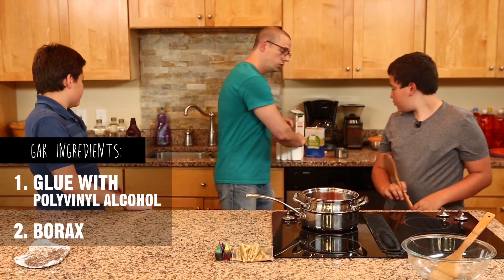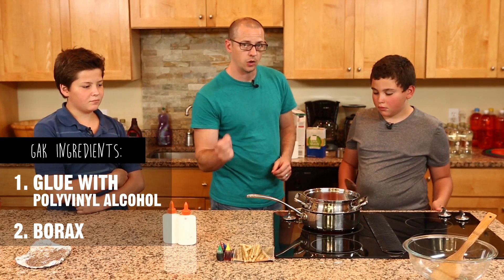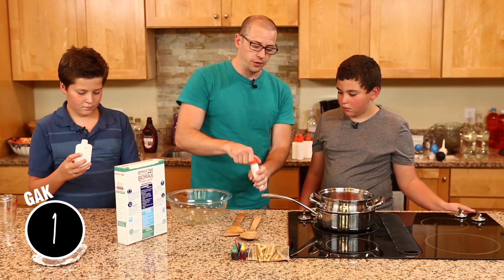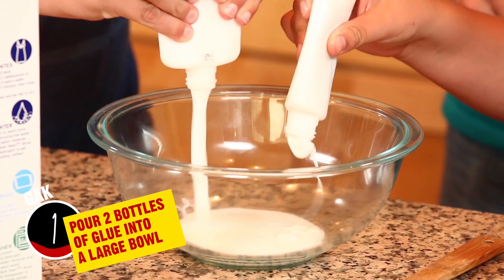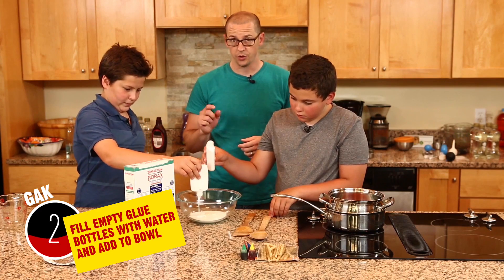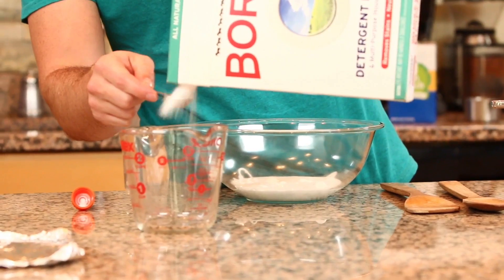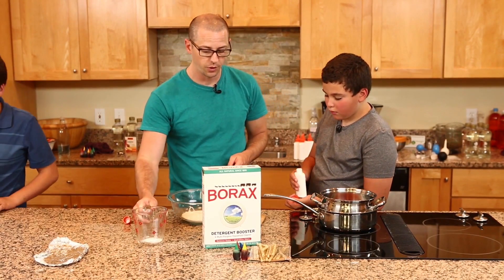While this is double boiling and we're waiting for it to liquidate, we're going to start making some GAK. Grab any kind of glue — as long as it has polyvinyl alcohol listed on the back, that's what you need. Pour the glue into the bowl, then refill those containers and pour it back. Now for the borax: this is sodium borate. Take one teaspoon of borax and dissolve it in one cup of water to make a solution that we'll pour into our glue mixture.